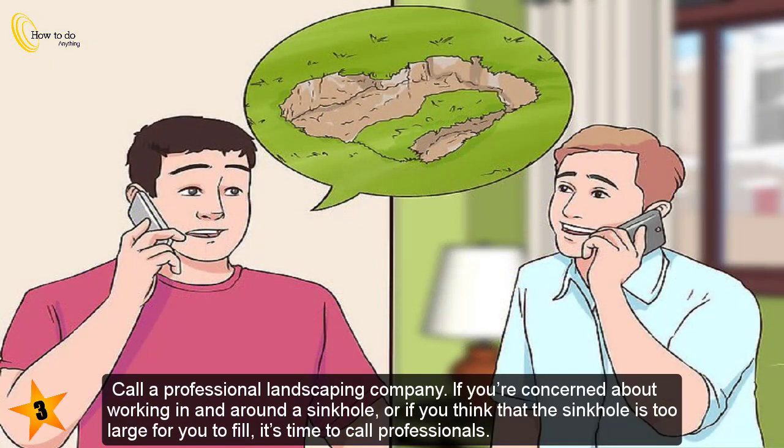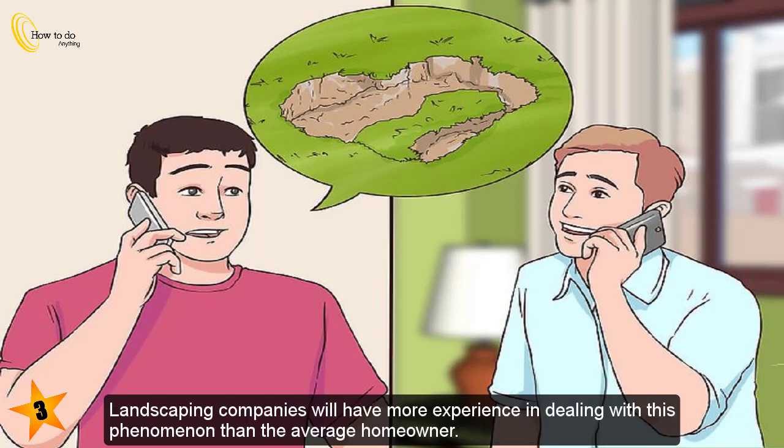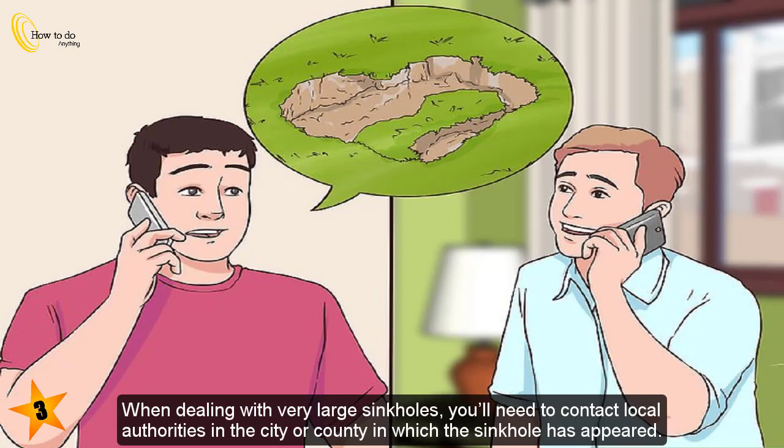Call a professional landscaping company if you're concerned about working in and around a sinkhole, or if you think the sinkhole is too large for you to fill. Use internet resources to find a local landscaping company and explain that you're hoping to have a sinkhole on your property filled in. Landscaping companies will have more experience dealing with this phenomenon than the average homeowner.